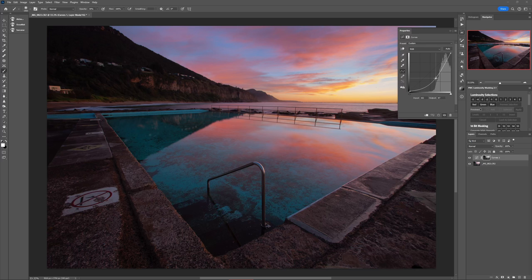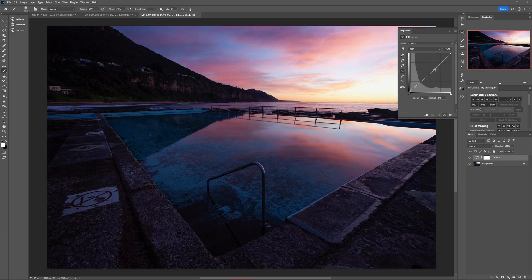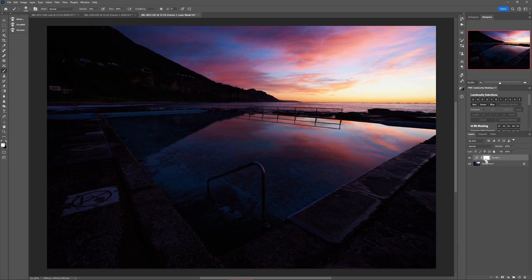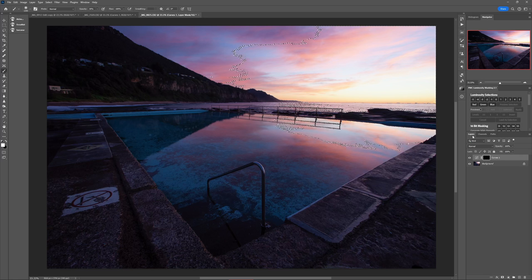Let's say you want to darken the highlights in the sky, but when you use the earlier technique, the foreground also gets dark because it also has highlights. What you need is a way to adjust the highlights, but only the highlights in the sky. The steps are only slightly different from before: add your adjustment layer first and make the change you want to see in the sky, ignoring what it looks like everywhere else. Next, hide this entire adjustment by inverting its layer mask — click on it once, then Command or Control-I. Back in the Channels panel, Command or Control-click on the RGB channel to load the highlights selection. Think of this selection like a stencil you're going to spray paint through — it allows paint only in the highlights. Then click back onto the layer mask of the adjustment and take a large white brush at around 30% opacity and brush through that stencil into the sky.